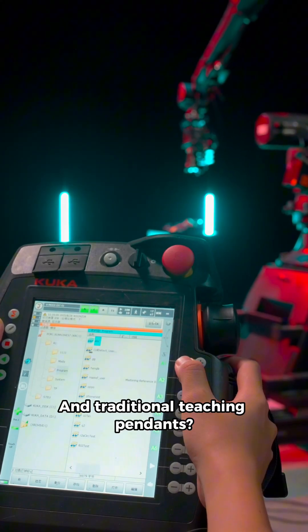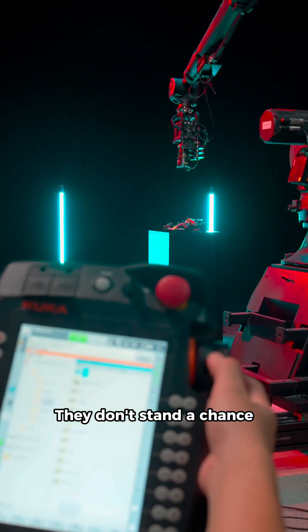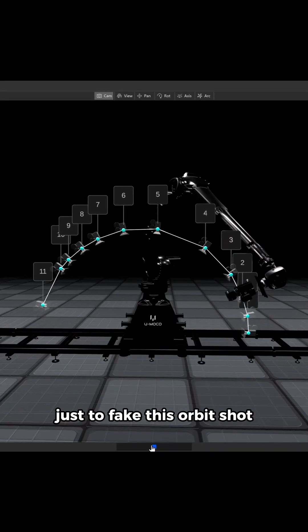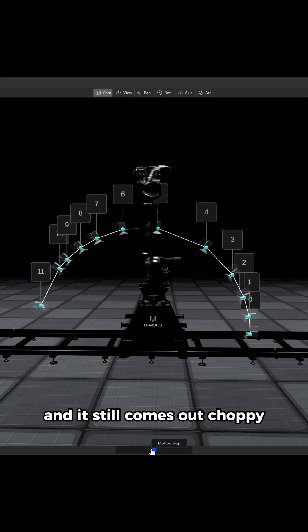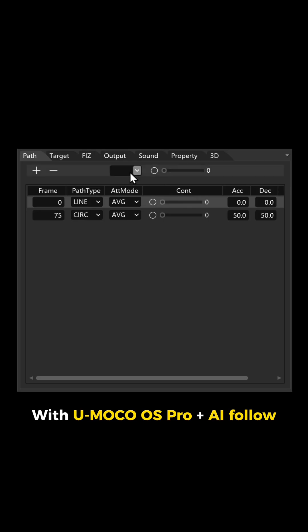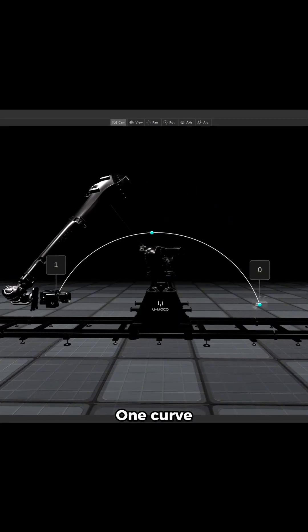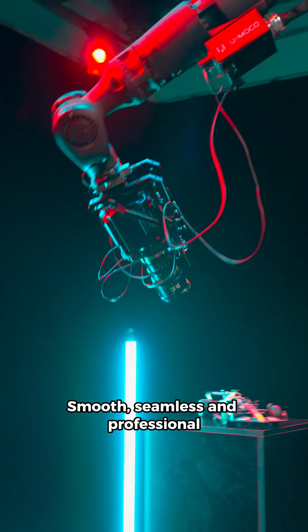And traditional teaching pendants? They don't stand a chance. Even if you try other software, you'll often need to drop dozens of points just to fake this orbit shot, and it still comes out choppy, sometimes drifting mid-move. With UMoco OS Pro Plus AI Follow, you only need three points. One curve. Smooth, seamless, and professional.